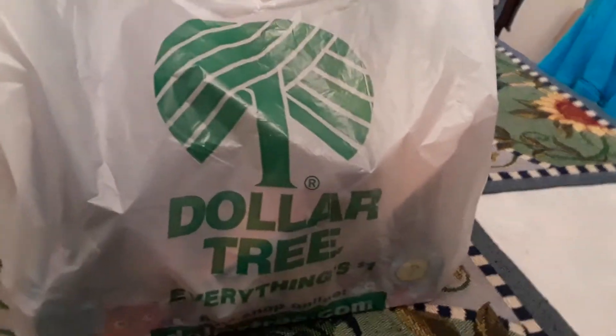Alright, I was out today and went to Dollar Tree and I got some great Dollar Tree finds.